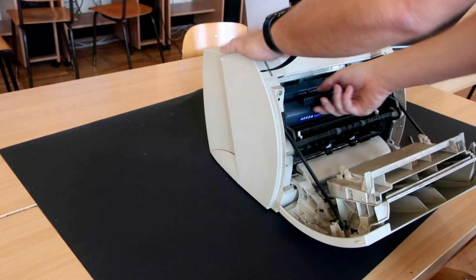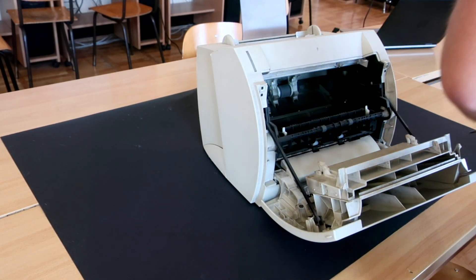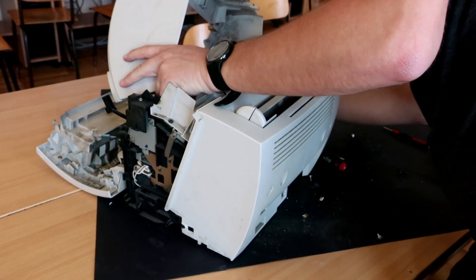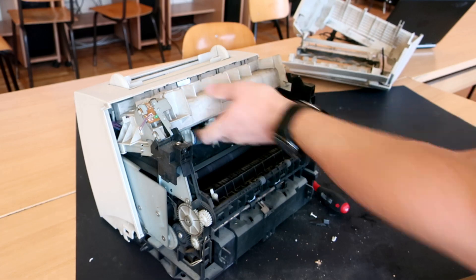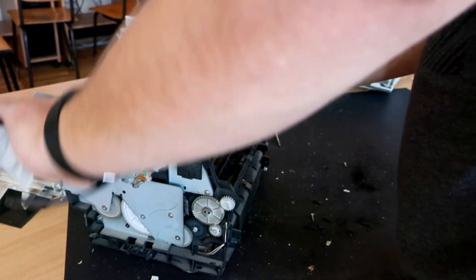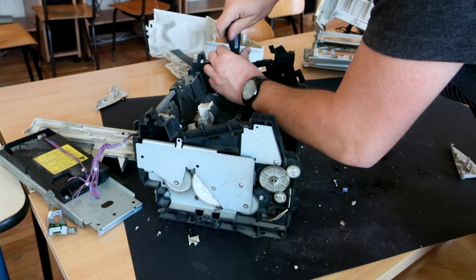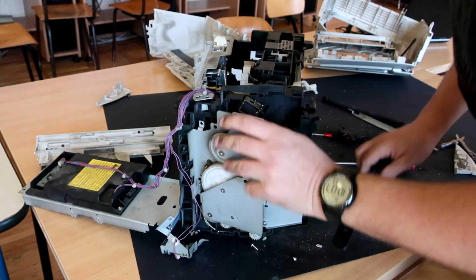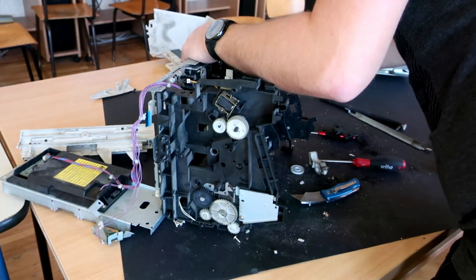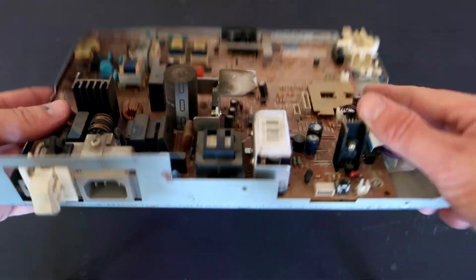Ok, let's see what can be found in this printer. Ok, let's see what I found.